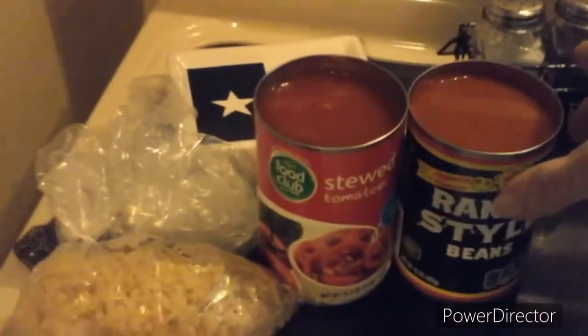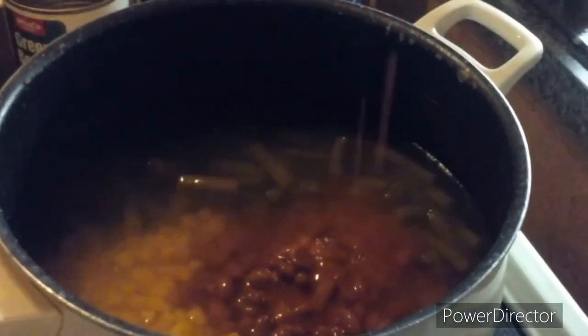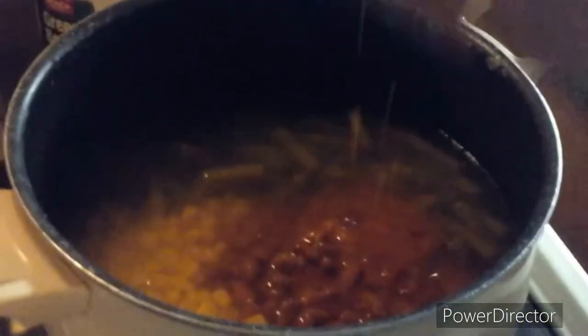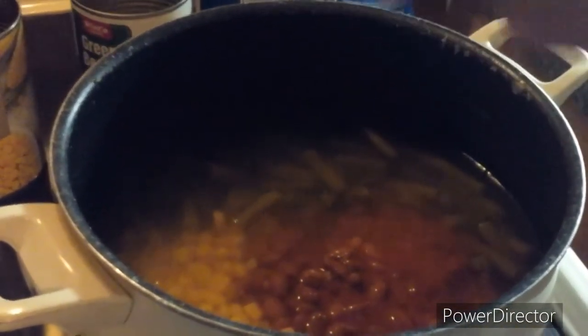Let's get the ranch style beans — these are good, this is really gonna give my soup some good flavor. Get all that juice out. And then put the stewed tomatoes in there.